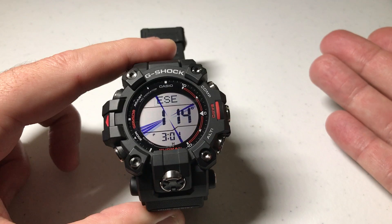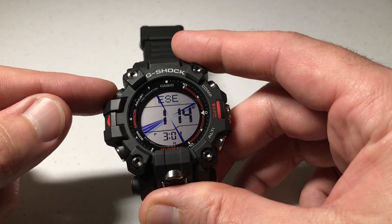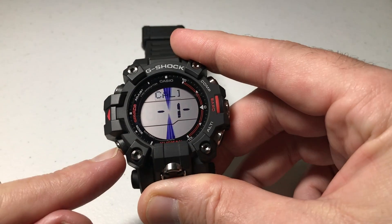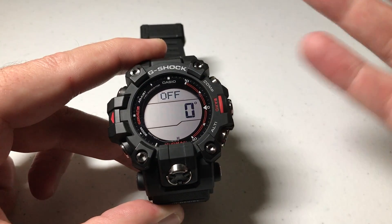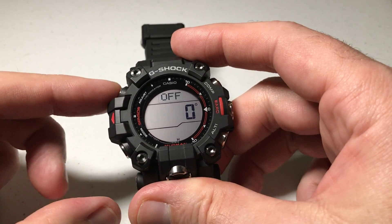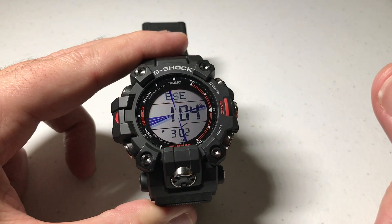Pretty simple. If you decide you want to go back to Magnetic North, you're going to do the exact same thing we just did while you're in your compass mode. Press and hold the adjust button, press the mode button once you're in your settings, and then just change your declination angle back to zero. That'll turn off True North, put you back on Magnetic North, and then again, you just press the adjust button, and now you're using your Magnetic North reading.